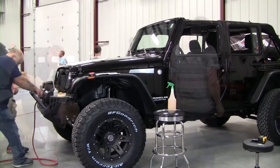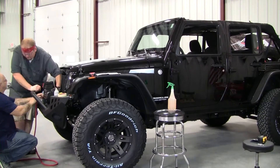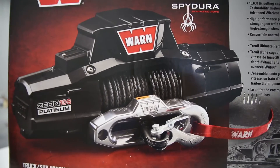The winch itself includes 100 feet of 3/8-inch Warn Spydura Synthetic Rope. The rope has a temperature resistance sleeve on the first layer, a ballistic nylon sleeve for abrasion resistance, and a polished aluminum Hawse Fairlead.